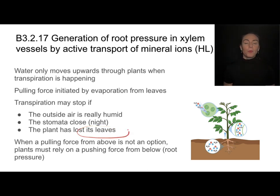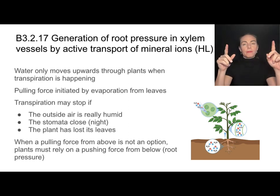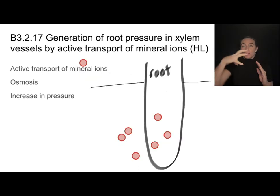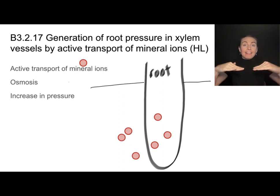This can also happen when the plant has lost its leaves — for example, when winter is coming. When transpirational pull stops, the plant can no longer rely on transpiration to move water through its structure. Instead, it has to push water in through the roots, creating a force that originates from the bottom of the plant. Plants establish a lot of pressure in their roots, and that pressure forces water up through the xylem.